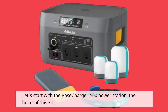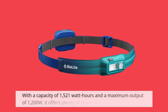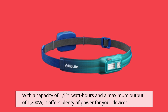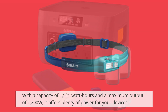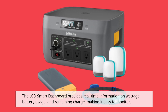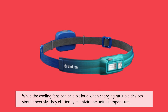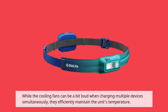Let's start with the Base Charge 1500 Power Station, the heart of this kit. With a capacity of 1521 watt-hours and a maximum output of 1200W, it offers plenty of power for your devices. The LCD Smart Dashboard provides real-time information on wattage, battery usage, and remaining charge, making it easy to monitor. While the cooling fans can be a bit loud when charging multiple devices simultaneously, they efficiently maintain the unit's temperature.